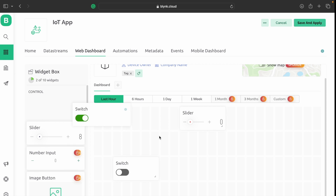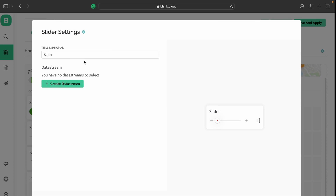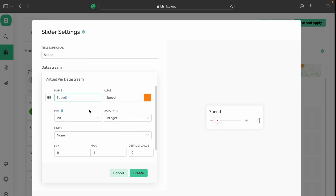Now let's set up the Blynk app. Go to the web dashboard and select a slider button and four switches. The slider controls speed variation and the four switches control forward, backward, right, and left directions. I change the slider name to 'Speed', create a data stream, choose virtual pin V5, and set the maximum value to 255.